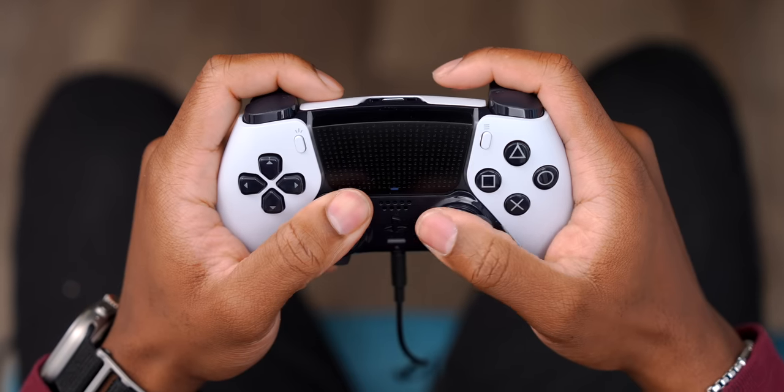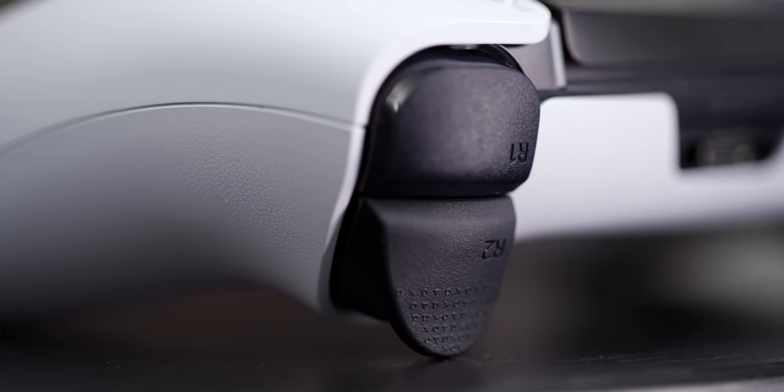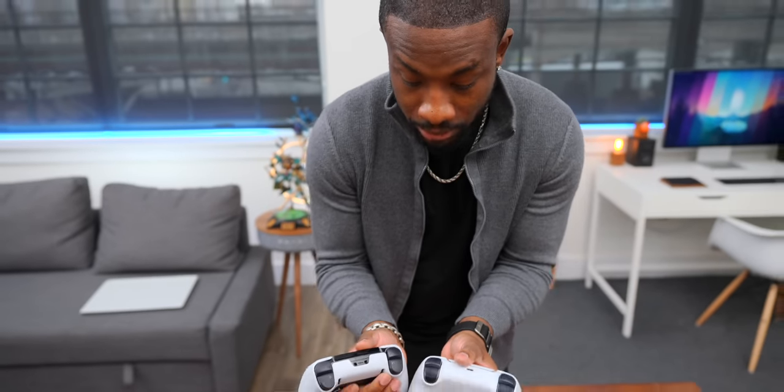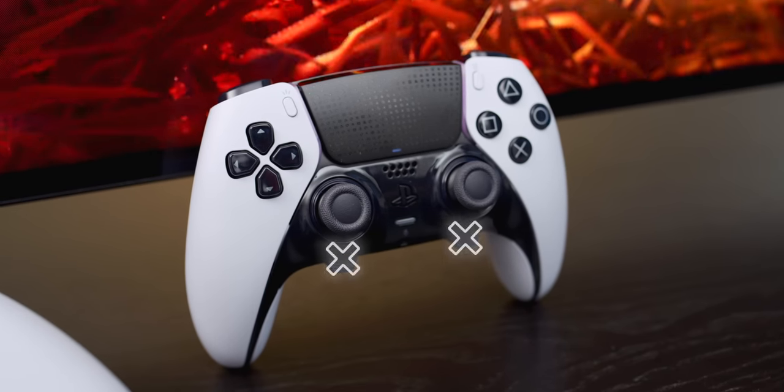It's a really nice touch. You also see the PlayStation symbols on the triggers on the L2 and R2 buttons — that's not something we had before. I think it's a pretty cool addition.